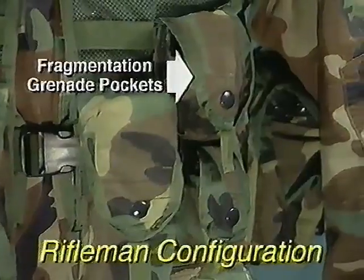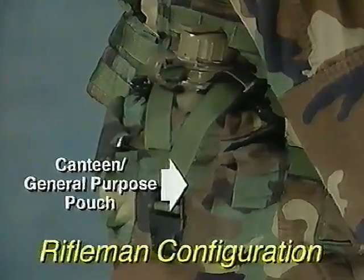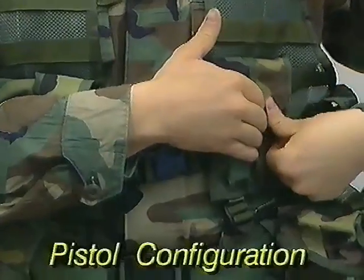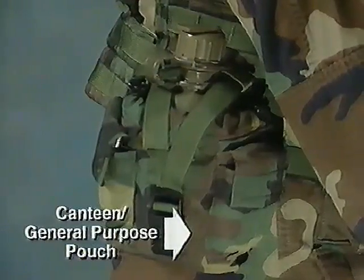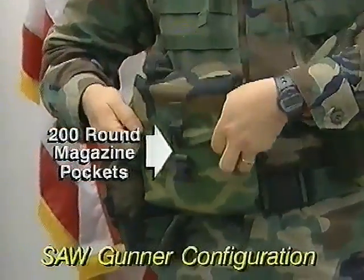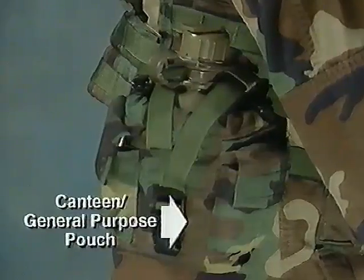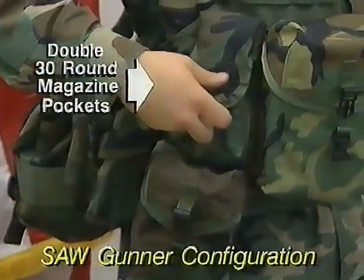The rifleman configuration is designed to hold three double 30-round magazine pockets. Two fragmentation grenade pockets are also worn by the rifleman, along with two canteen or general-purpose pouches. The pistol configuration holds four single 9mm magazine pockets, two fragmentation grenades, and two canteen or general-purpose pouches. The SAW gunner accommodates two 200-round magazine pockets, two 100-round magazine pockets, and two canteen or general-purpose pouches. The SAW gunner also gets two double 30-round magazine pockets.